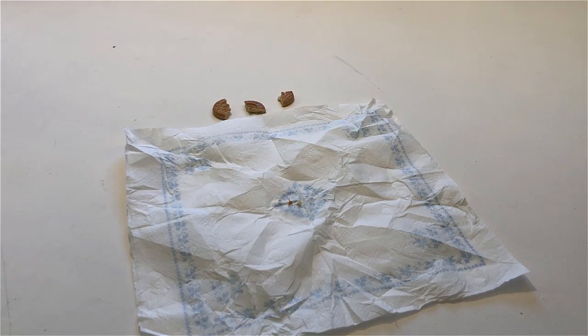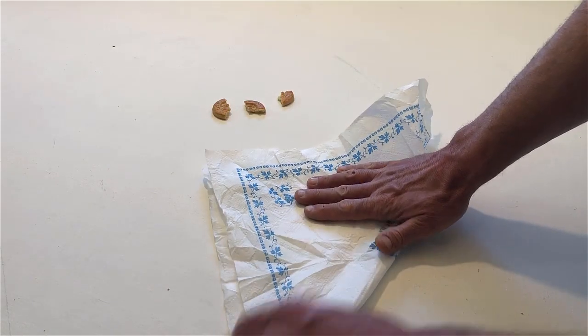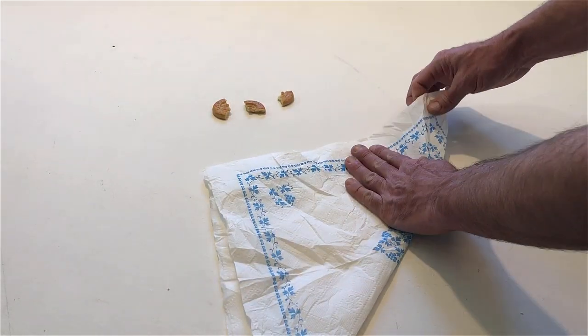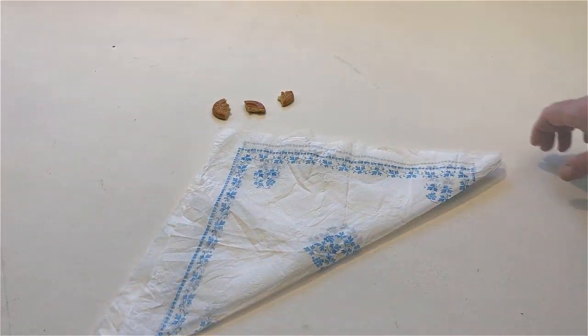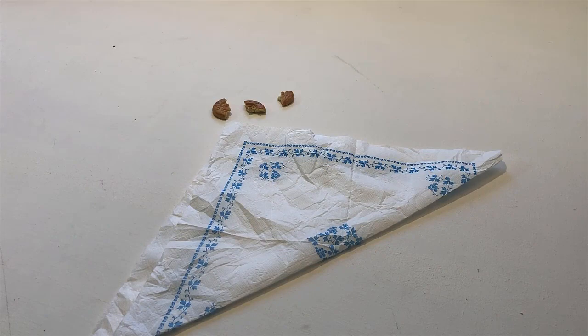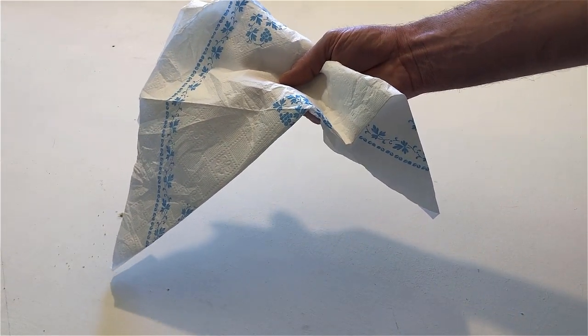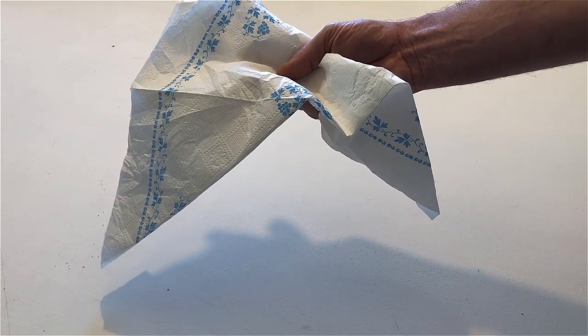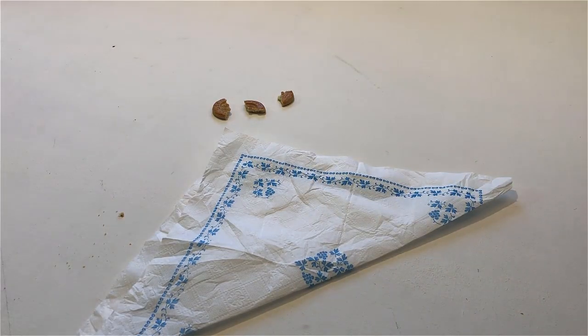Fold the napkin into a triangle. Hold the napkin in your right hand. Put the napkin back down on the table. Hold up the napkin with your right hand.